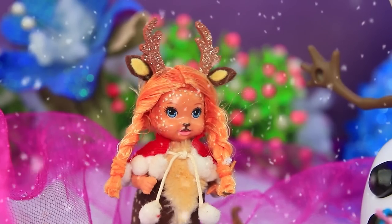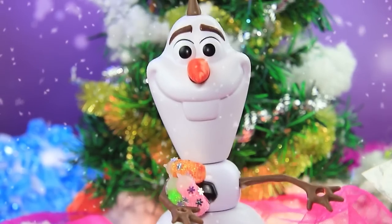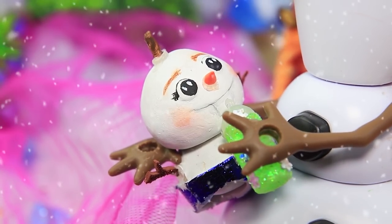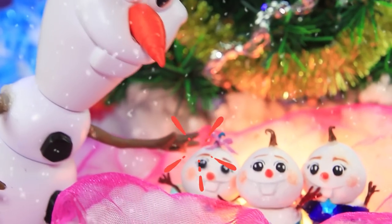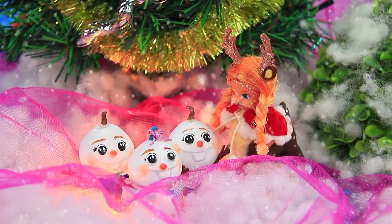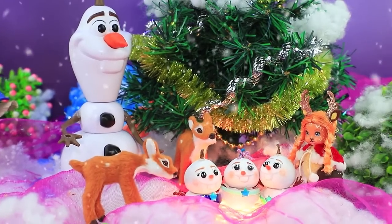'I think they're hungry.' Daddy Olaf is already bringing some tasty food. 'Here you go, babies.' Olaf feeds all the kids one by one; the babies calmed down and got quiet. 'Olaf, could you feed my deer too?' 'Of course, they're so cute.' Now all the kids are happy.